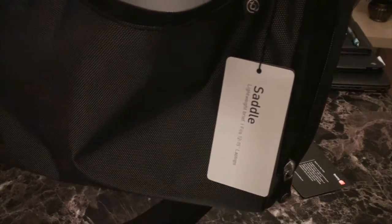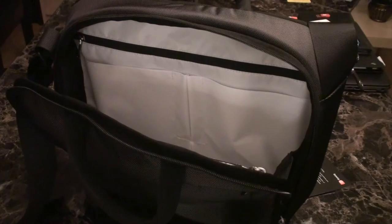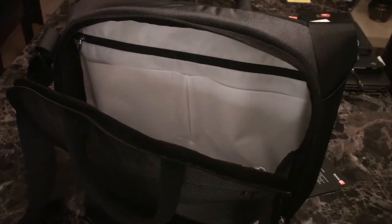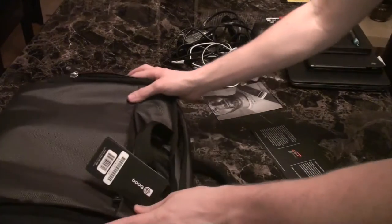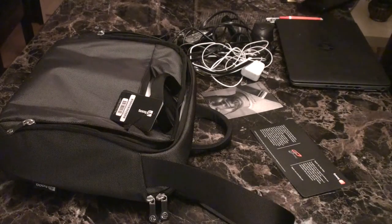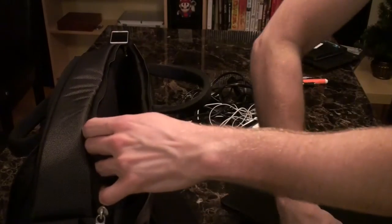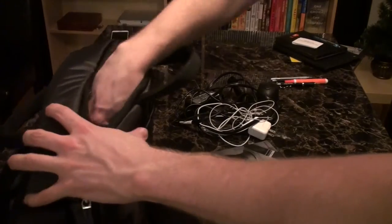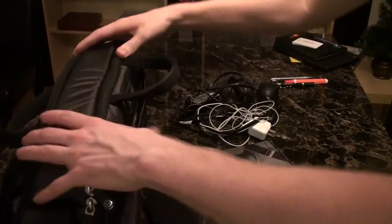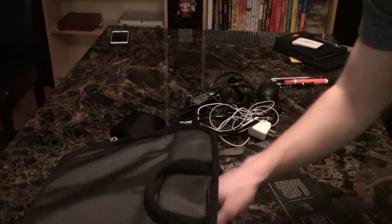I'll put what I normally carry every day in the bag and show you exactly what it can do. This is what the bag looks like normally. First, my laptop — it's a 13-inch HP. I'll throw it into the back compartment and it fits perfectly. It hasn't added too much weight; my laptop is a slimmer model.